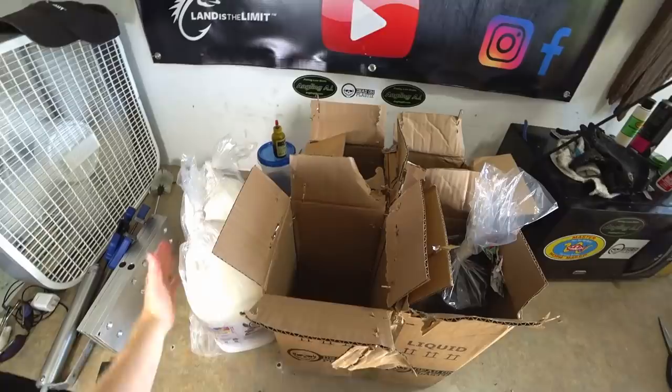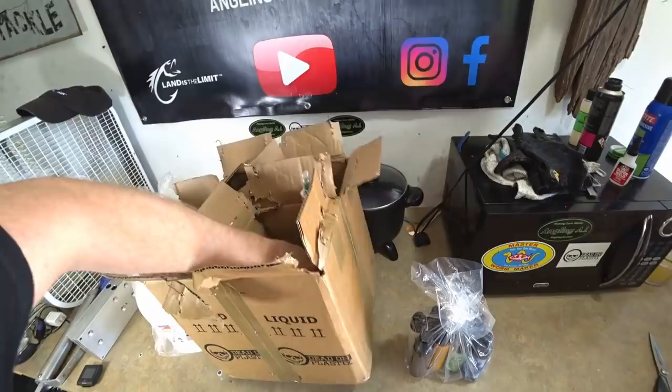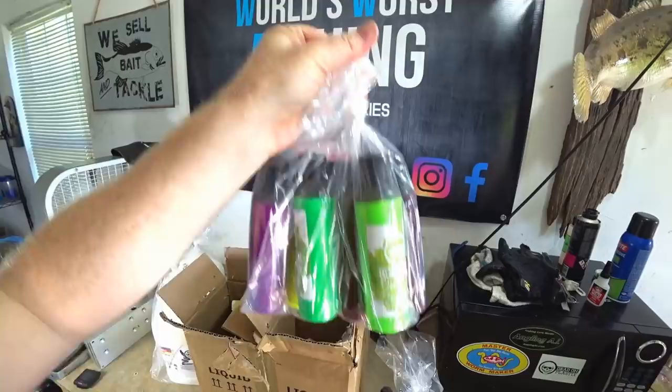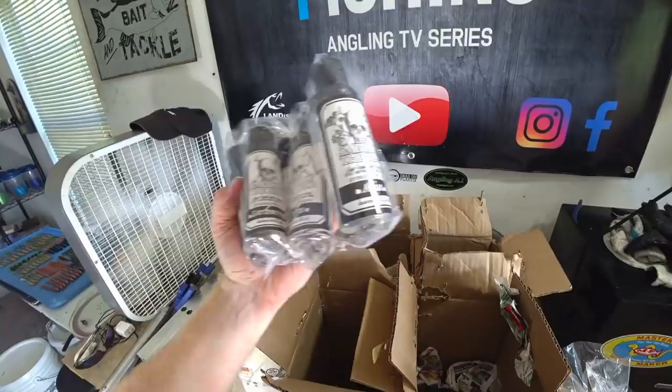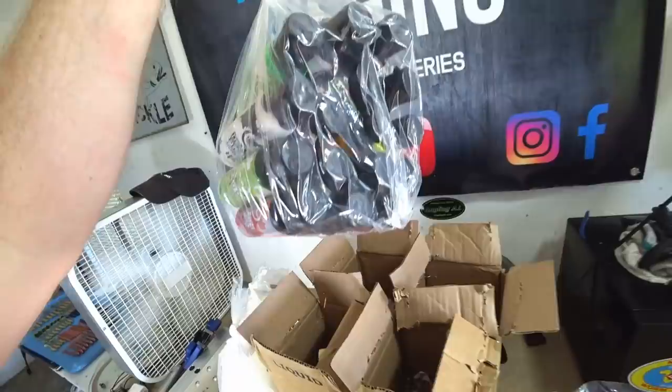Got a couple gallons of plastic and some colors - look at all these colors here. One thing I haven't done yet is tried all the Dead-On colors. We have quite a few - purple rain, and that right there looks like morning dawn madness. And some scents - look at this: coffee earthworm crawl, fish food, and it's garlic. And then smaller containers of the colorants.